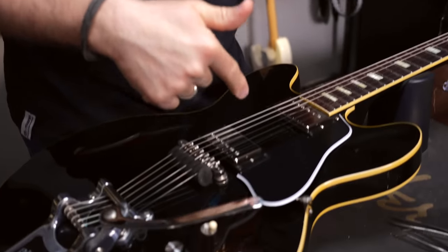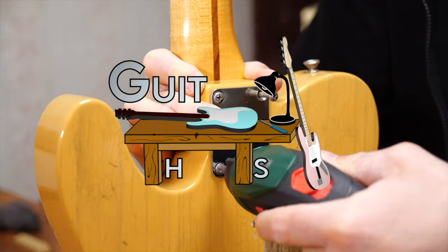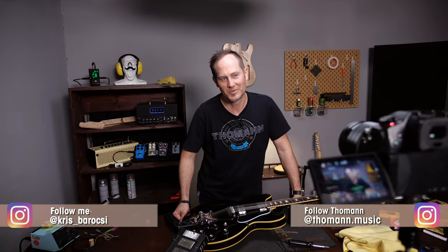Hey guys, Chris here for Toolman's Guitars and Basses. In today's Guitar Tech Tips, I will show you how to swap pickups in an ES style semi hollow body guitar. In this series I want to show you how to set up your guitars and basses and how to fix the most common issues without using too many special tools.